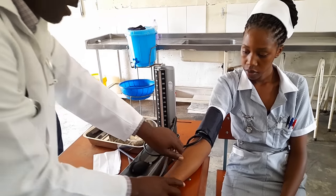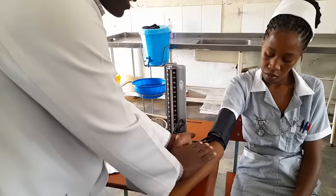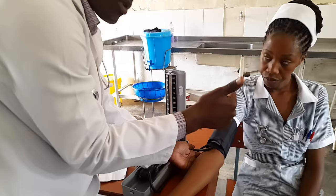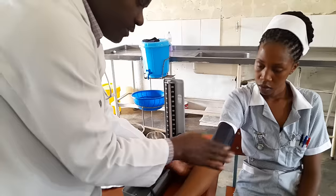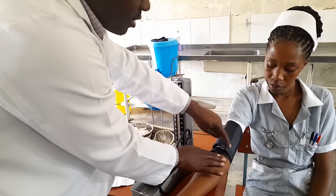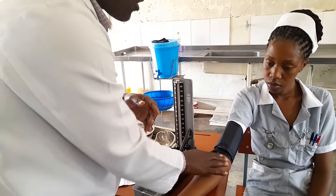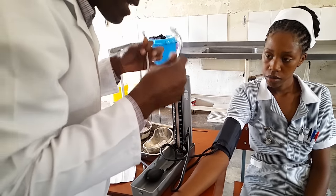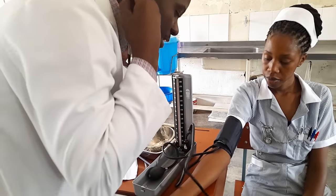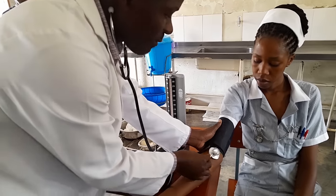The next step is to identify where the pulse is — the brachial artery. You're going to feel here. Don't use your thumb; use your fingers to go there. Once you identify the pulse, it's okay — that's the part where you're going to place your stethoscope to listen to the sounds after you've pumped. Do not put the stethoscope right away and try to feel for the pulse when the cuff is not yet pumped — you can't feel any pulse. Wait until you pump.